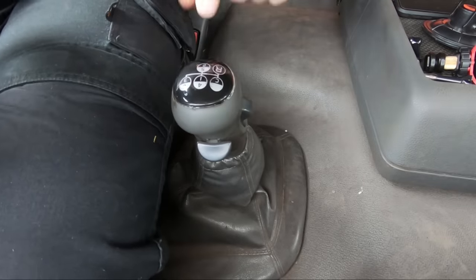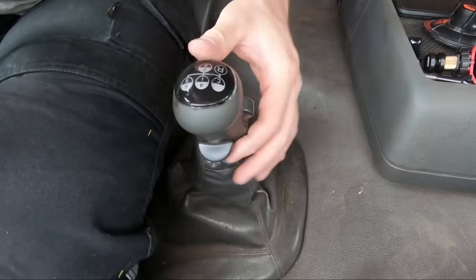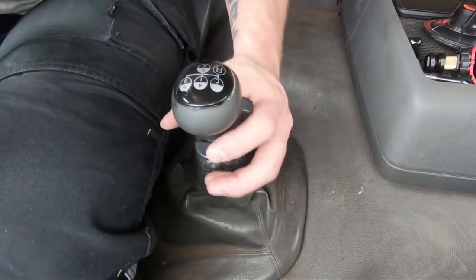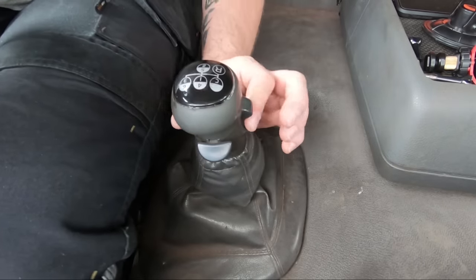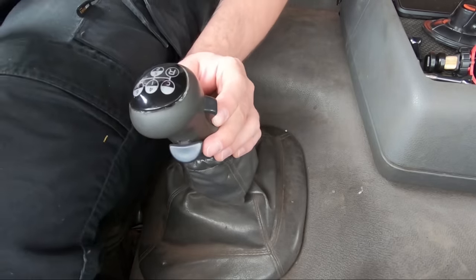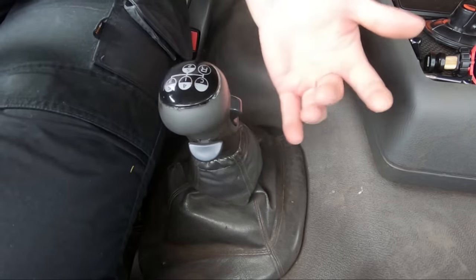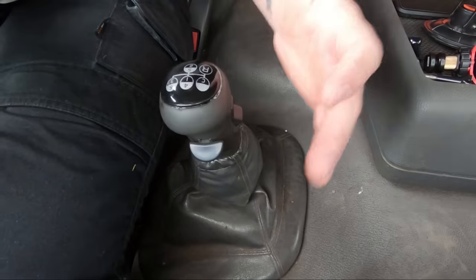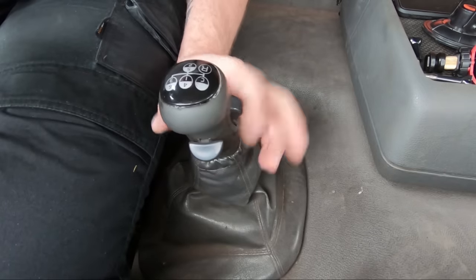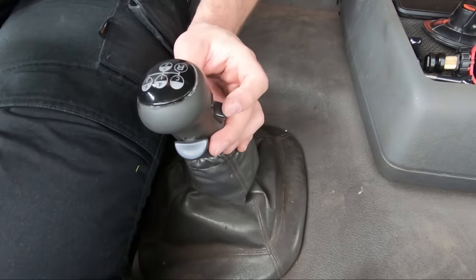So from where we are now, we have the black and the silver — the black being low, the silver being high. We've got one, two, three in low and four, five, six in high. We also have a splitter on the side — basically half a gear. It has low and high positions. The reason I'm saying high and low on the splitter is because it comes up on the dash with 'low' when you're at the bottom, and goes off when you put it in high.